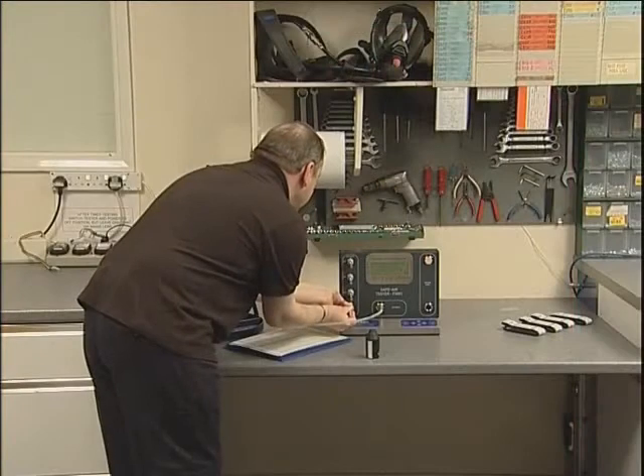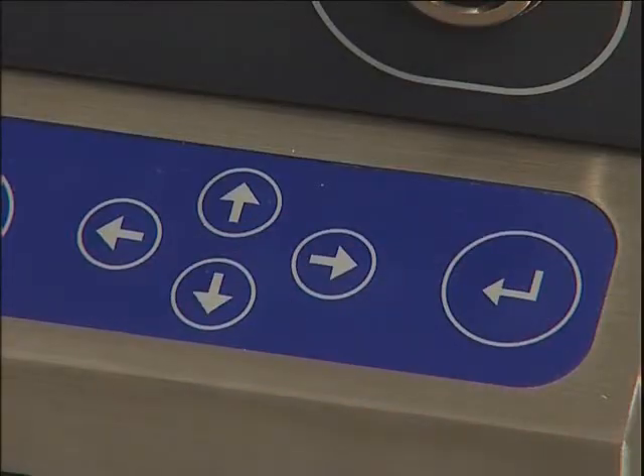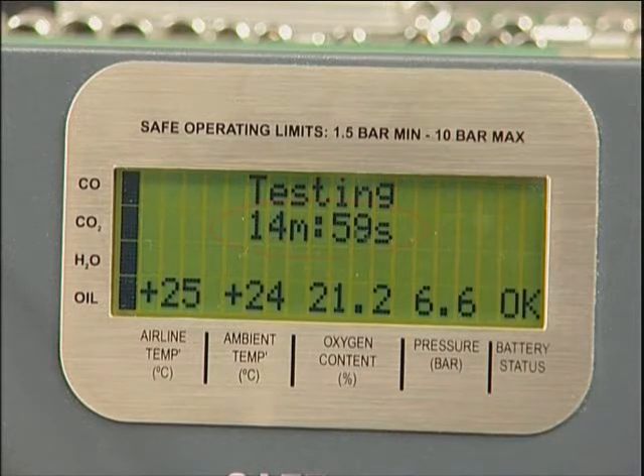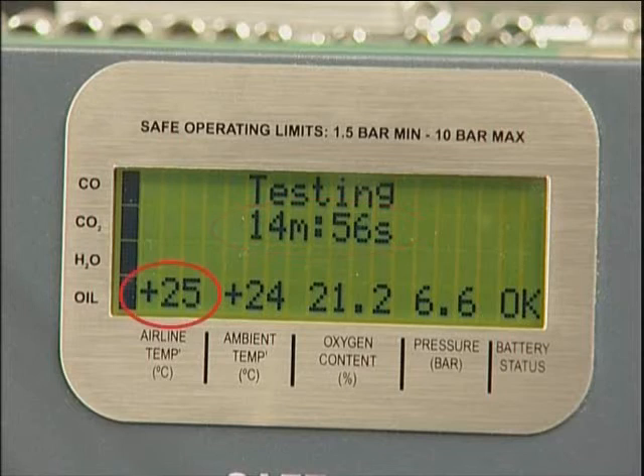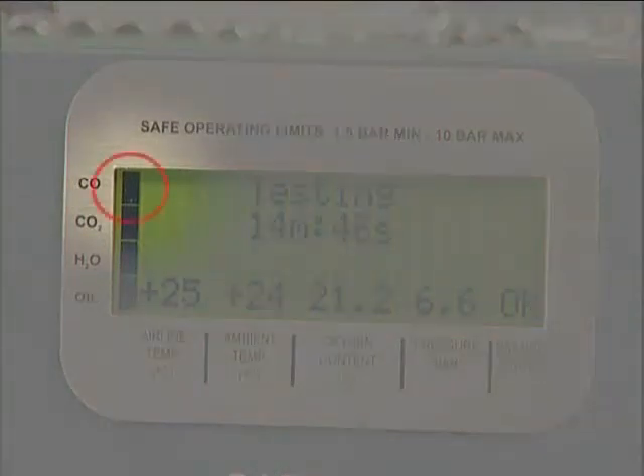As each tube is prepared, it should be inserted into the relevant gland with the arrow pointing outwards and tightened firmly. Once all four tubes have been inserted, press Enter to start the test. The duration will be displayed as a countdown together with airline temperature, ambient temperature, oxygen content and pressure. The status of individual tests is indicated on the left-hand side of the display.